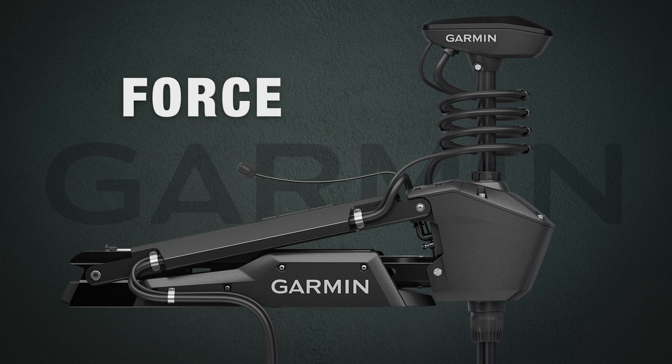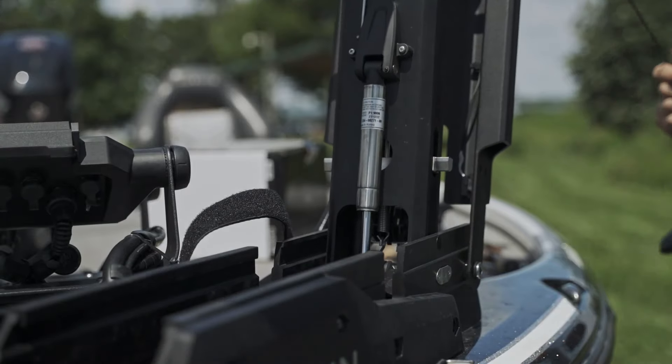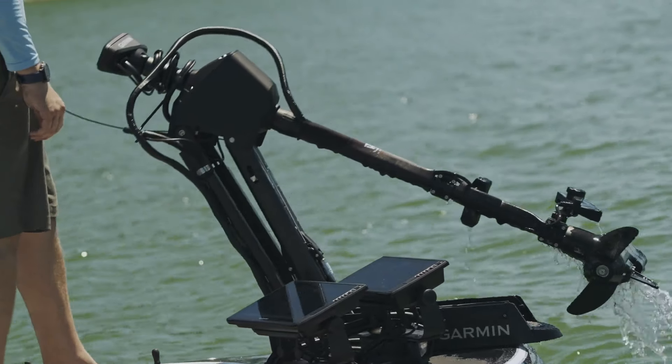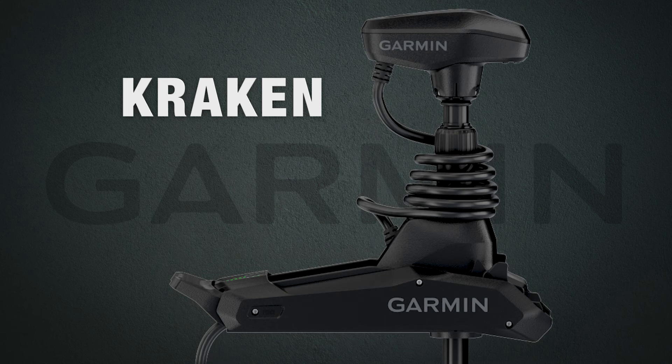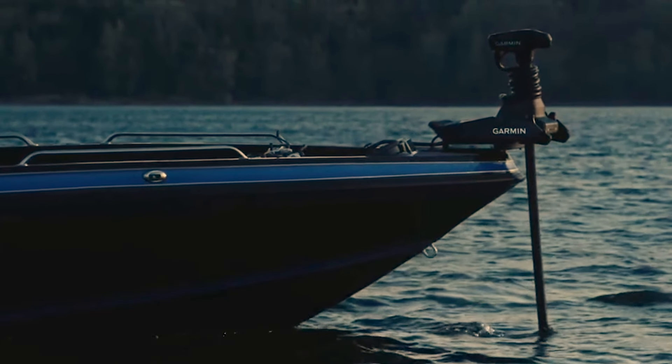The first thing you'll notice when looking at both of these motors is how much different they look. Both are bow mounted motors, but the Garmin Force features an extremely robust scissor style mount with dual gas springs, making it easy to stow and deploy the motor. The Garmin Kraken features a smaller profile pivot style mount, making it easier to install on boats with limited bow space.